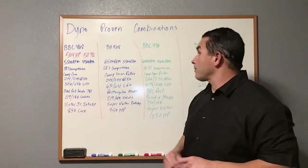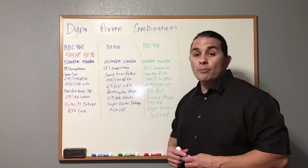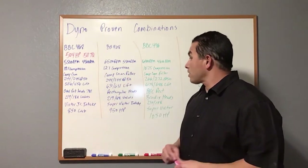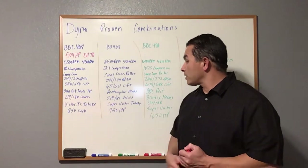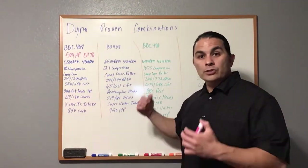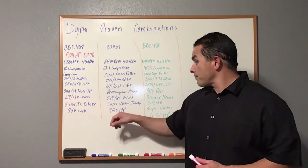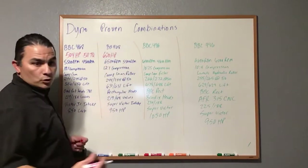The next 468 60-over maxes out at 6,500 RPMs with torque peaking at 5,500 RPMs. This one is 12:1 compression — you're going to have to run racing fuel, or E85 which you can get at the pumps. It's a Comp Cam roller, so you'll need to adjust valves. It's 244/244 at 0.050 duration with 0.631/0.631 lift. Rectangular port heads — 219/188 valves — Super Victor intake, and a 950 HP carb. This one makes 620 horsepower and 550 ft-lbs of torque.